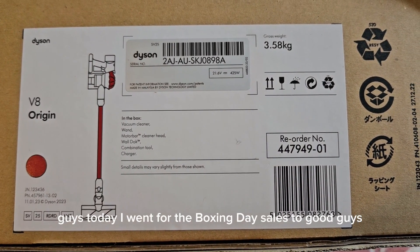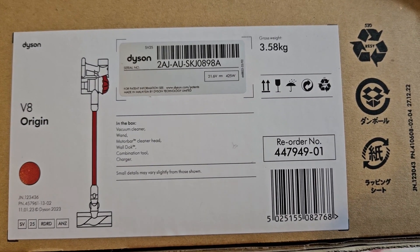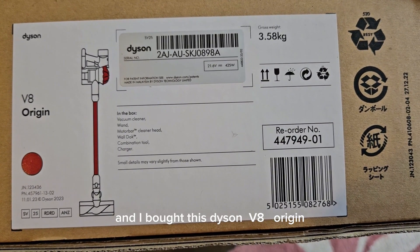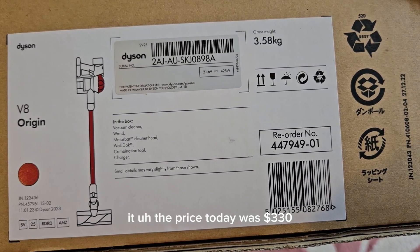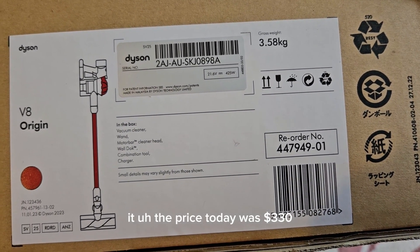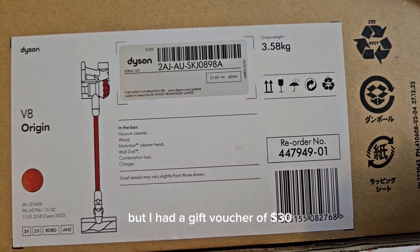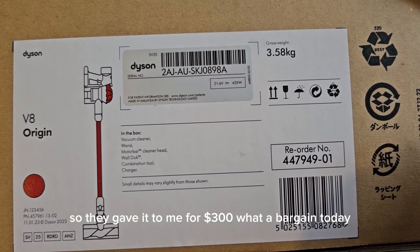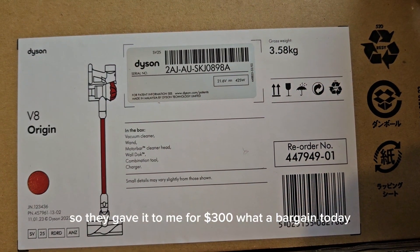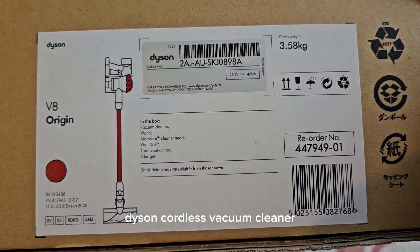Today I went for the Boxing Day sales to Good Guys and I bought this Dyson V8 Origin. The price today was $330 but I had a gift voucher of $30 so they gave it to me for $300. What a bargain today. So now I will unbox this Dyson cordless vacuum cleaner.